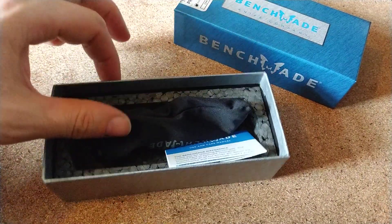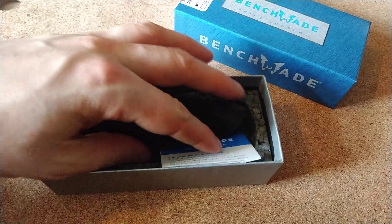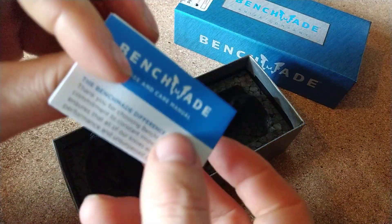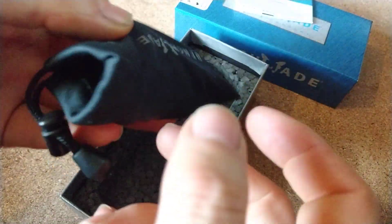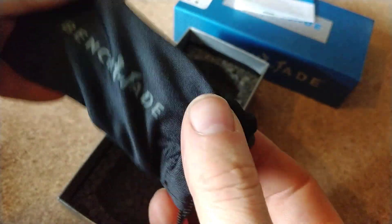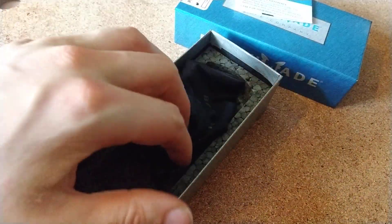As with every Benchmade, you get yourself a little use-and-care manual - who cares - and just your lovely little pouch there that gets to live in the box for the rest of its life.